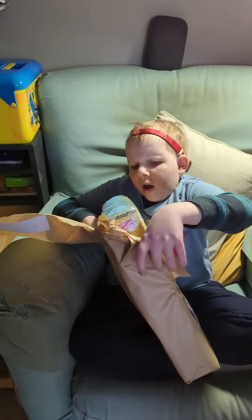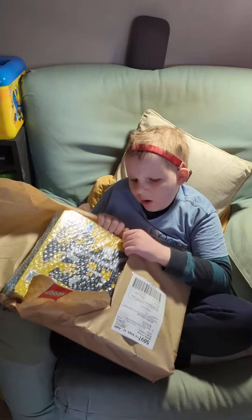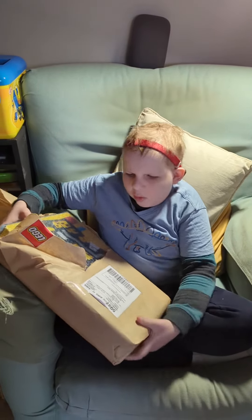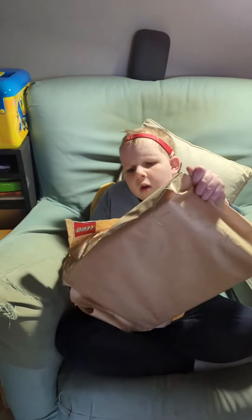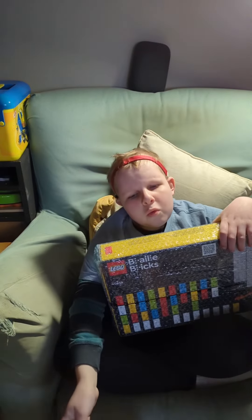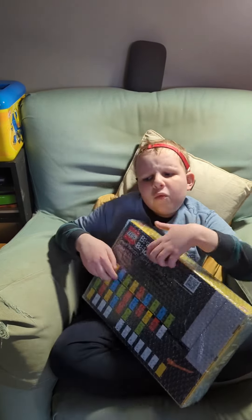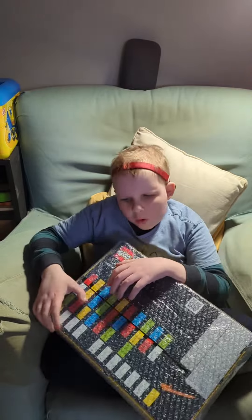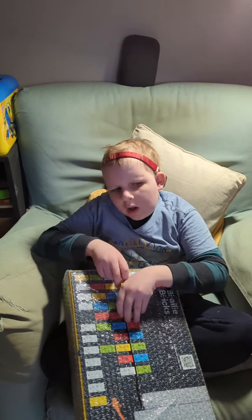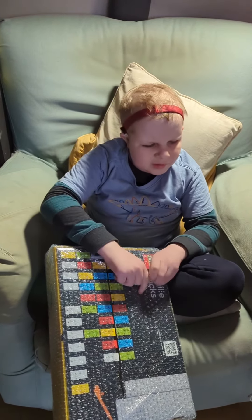I'm just going to get the other bit from there, but actually I might pull it out. I'm going to flip it upside down and pull it out. It looks like it is covered in some bubble wrap.